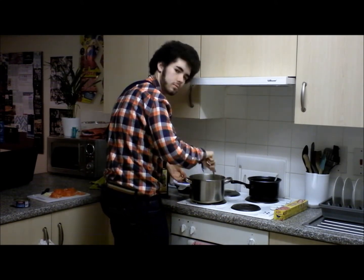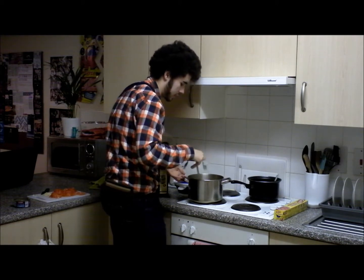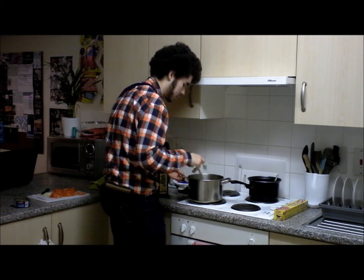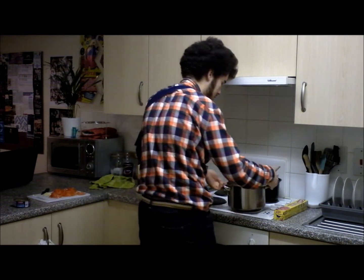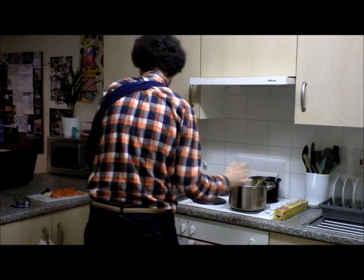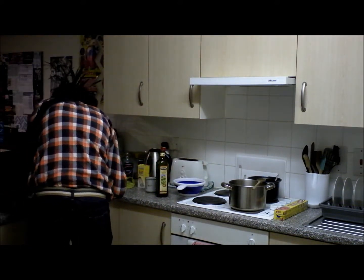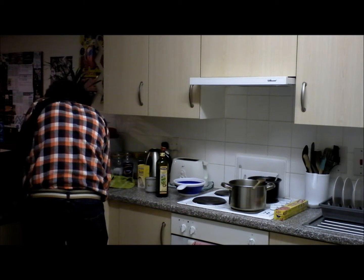A lot of people use butter, but I'm trying to go for a sort of healthy Italian twist on the dish. Now I'm going to take it off the heat — it's still sizzling, that's possibly not very good. Oh great, now we've got the kind of scrappy bits of tomato stuff in there.